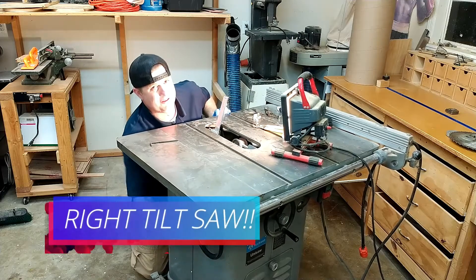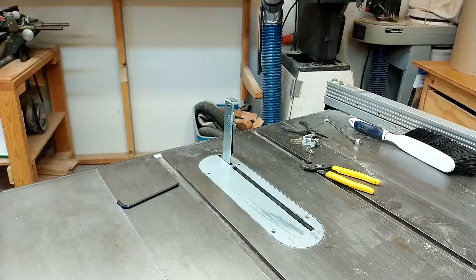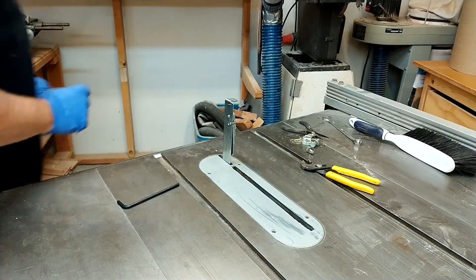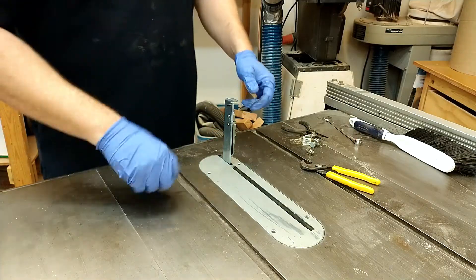These left-tilt saws are weird — I'm not used to them. You got the splitter, got the pawls going back and forth.